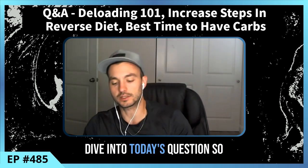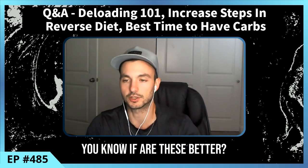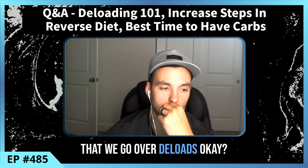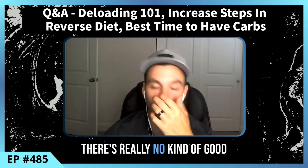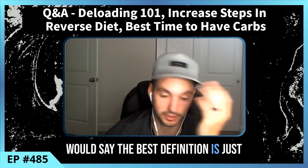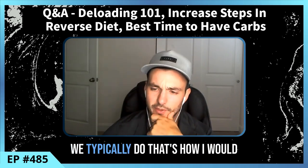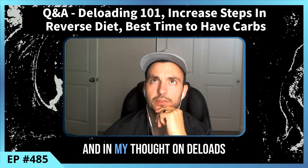With that out of the way, let's dive into today's questions. The first question was around partial deloads — basically asking are these better, is this something we can do? First, I think it's helpful to go over deloads in general. There's really no single good definition, but the best way I'd put it is: a week where you dial back training to reduce fatigue — you're just doing less than you typically do.